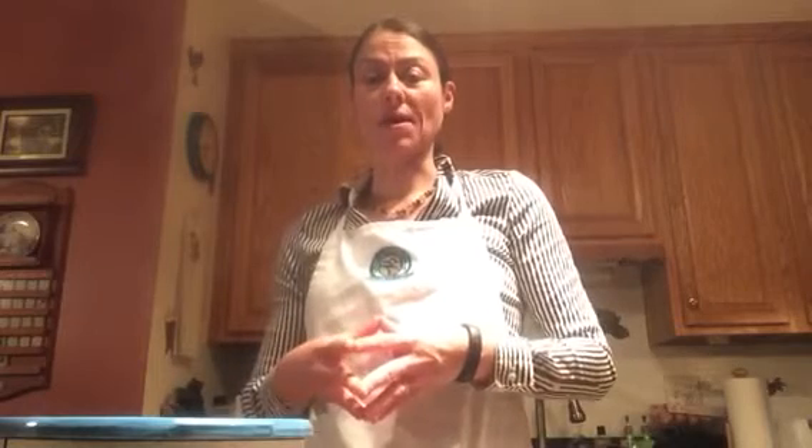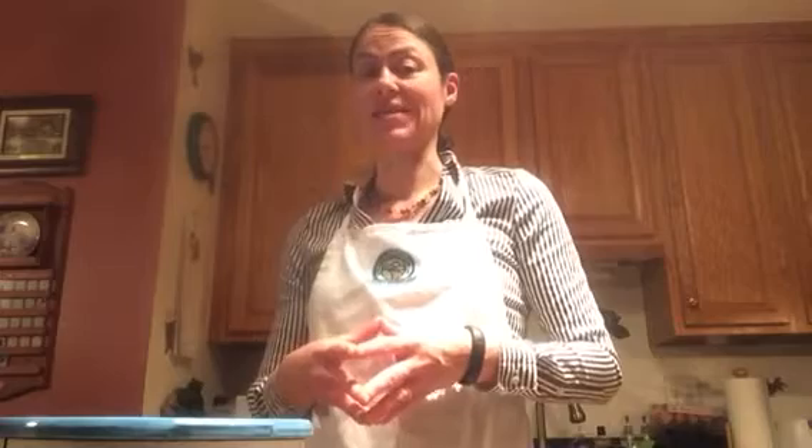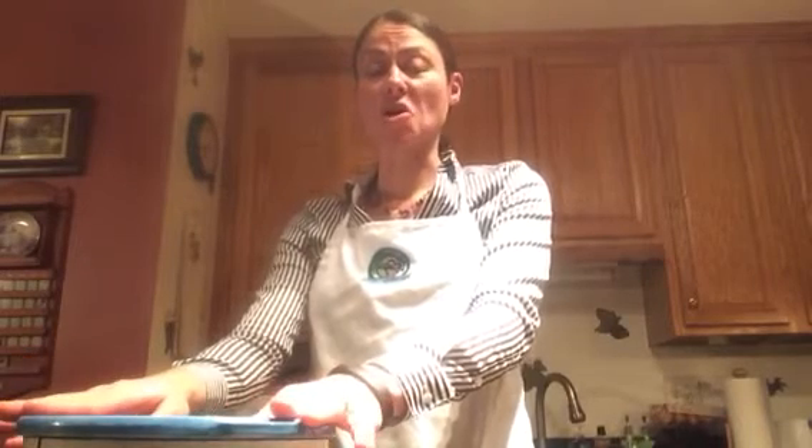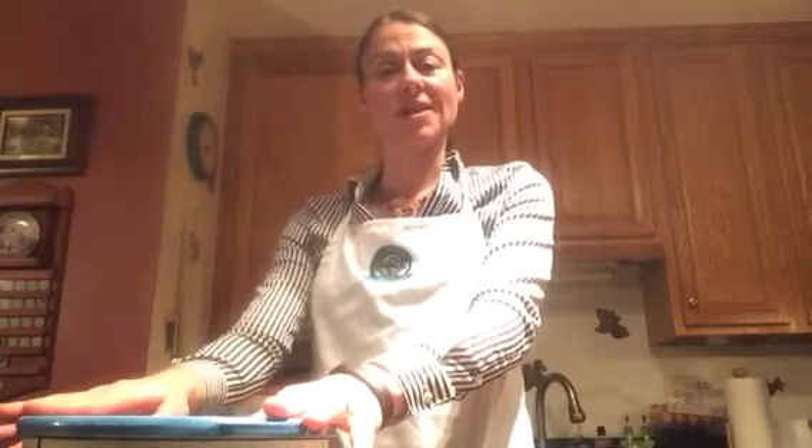We are wrapping up week 9 here in my kitchen and we are going to work on the recipe for Monday night's dinner, which is a crock-pot sweet and spicy chicken. We're gonna go ahead and get the crock-pot ready, put it in the refrigerator, so when we get up in the morning we're gonna plug it in, go to work, and when we get home it's gonna be a very delicious and healthy meal. So let's get started.